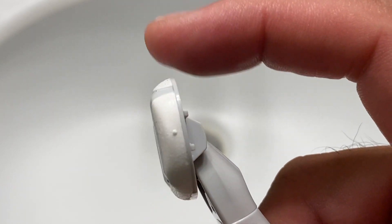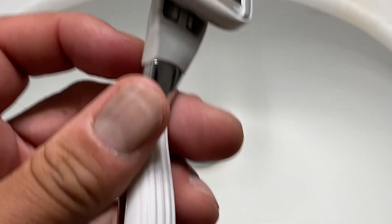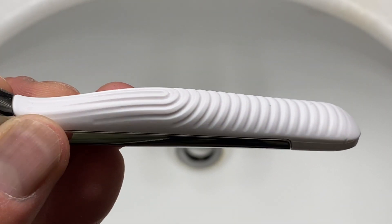Pivoting head. Lubrication strip up top. Feels sturdy, feels well made. Interested to see how this will go.